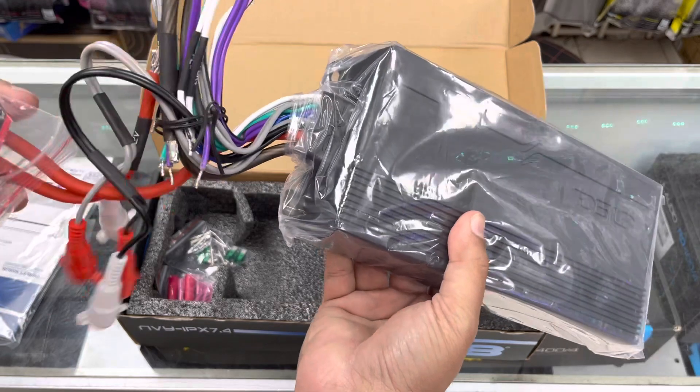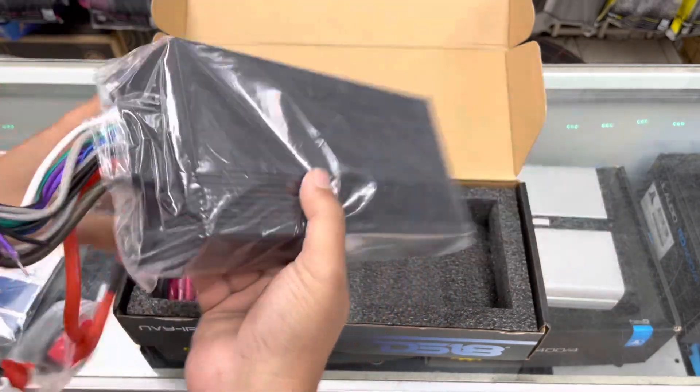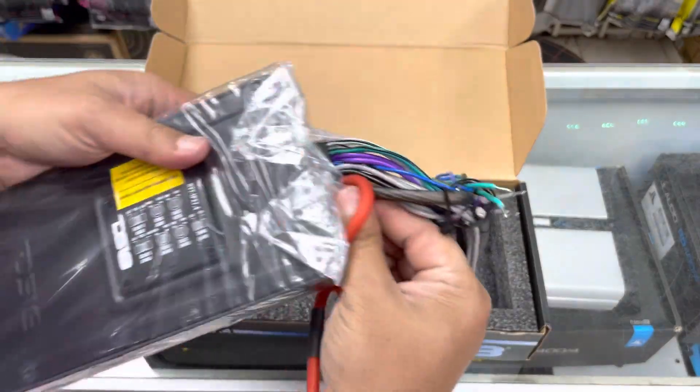Let's look at the amplifier. So it comes with a built-in fuse, your RCAs, and all your power and ground.